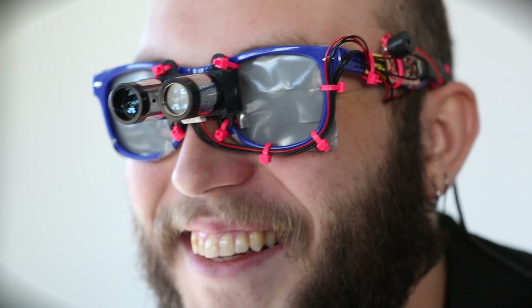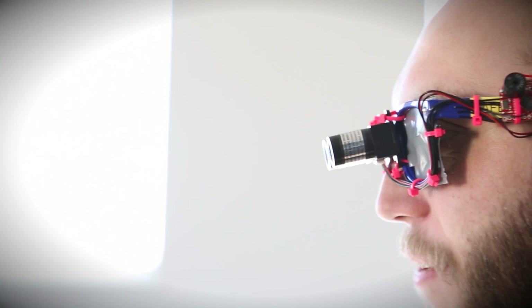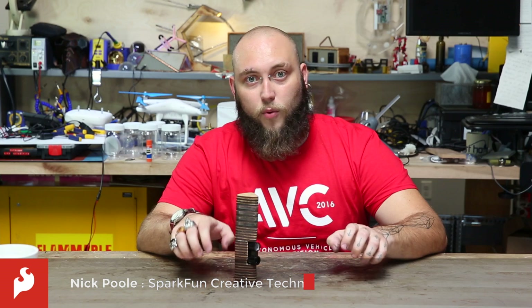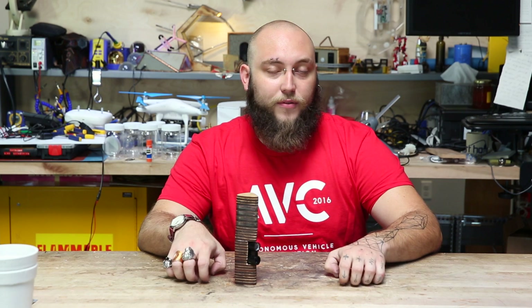You may remember the LiDAR Lite V2, which was a laser range finder sold by a company called Pulse Lite. It was a very high resolution and very fast range finder, great for all sorts of robotics applications. Unfortunately they stopped selling the product because they were acquired by Garmin. But now Garmin has re-released that same product as the LiDAR Lite V3.